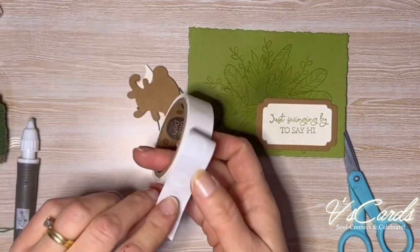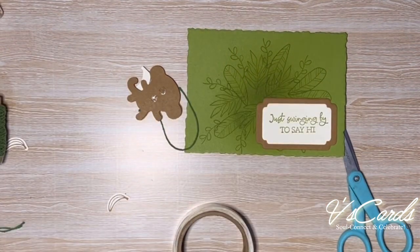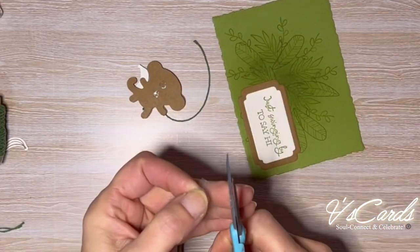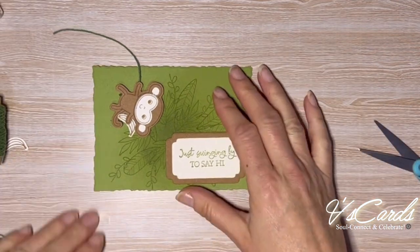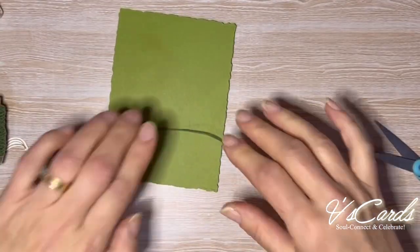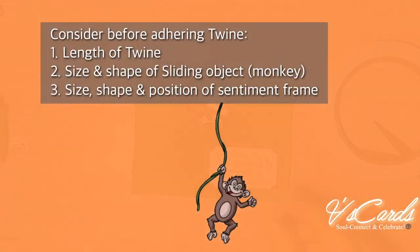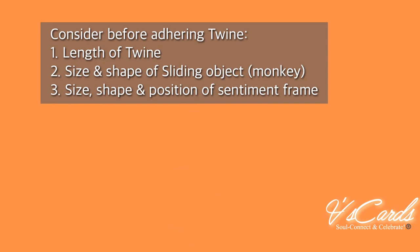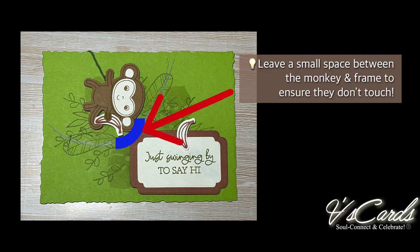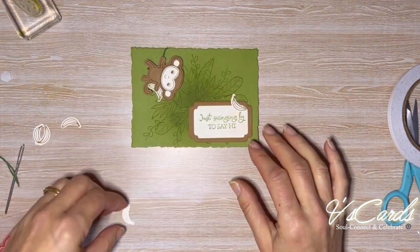Before we do that, we're going to adhere some window sheet onto the back of the monkey to give it more slipperiness and smooth sliding. I'm using Tear & Tape to secure the twine onto the back of the Old Olive cardstock. To avoid a collision, you can pencil in where the monkey is swinging so you can adjust the length of the twine accordingly. If there's a collision with the monkey and the sentiment the mechanism won't work, so we want to keep that area nice and clear for a smooth slide. I thought it would be cute to add some bananas along the sentiment area as well.